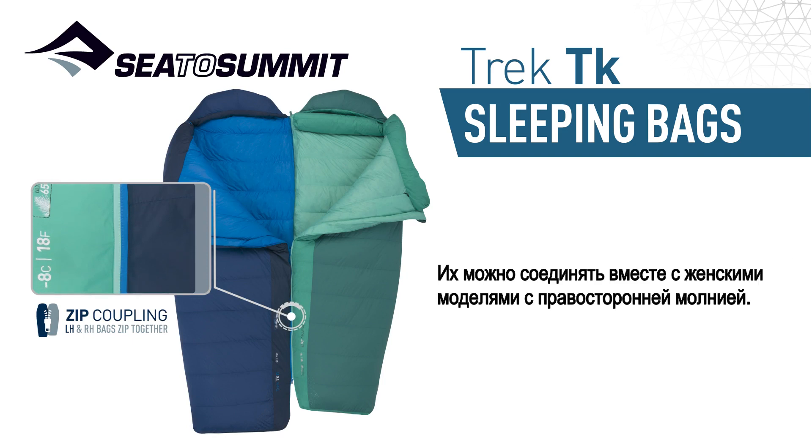The Trek series also features zip coupling, allowing it to be paired together with the women's specific right hand zip bags.